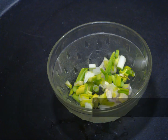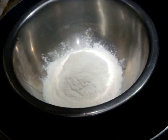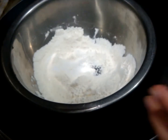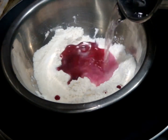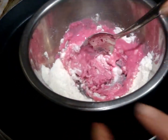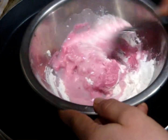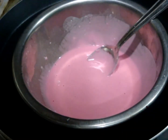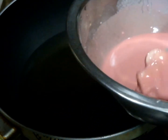Also need spring onion greens, salt, and oil for deep frying and tempering. First, add all-purpose flour in a bowl, then add cornstarch or corn flour, half tablespoon of salt, and two tablespoons of beetroot juice. Add water in small portions so you can easily control the quantity and dissolve the lumps easily. Add water until you get a nice thick pouring consistency in your batter, exactly like this.